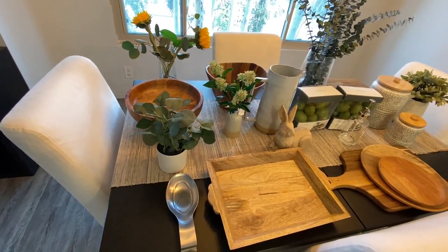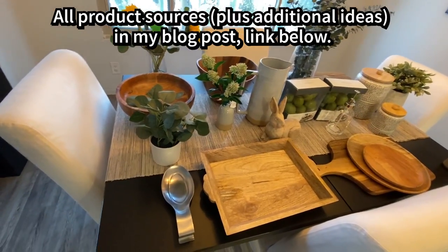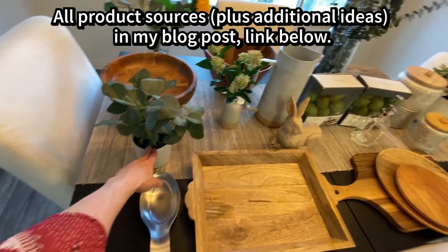A lot of the things I have for my new decor items are from Target. I'm going to flip this around and show you all the stuff I got along with some of the stuff I already had. Some of this is my older stuff and some is newer. From Target I got this wooden tray, which is really cute, and this really inexpensive plant.